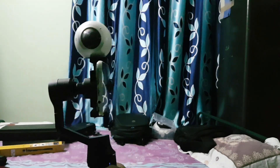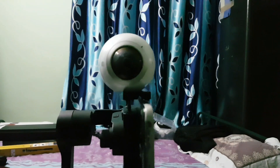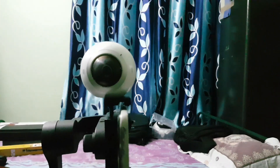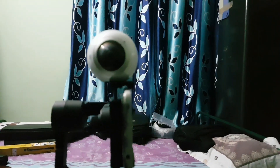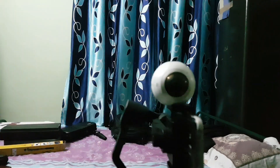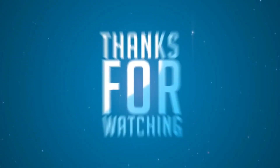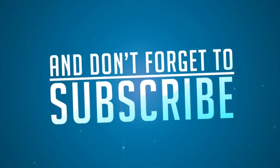I hope you guys liked this video. If you did, leave a thumbs up and stay subscribed to my channel for more videos. If you want to know the name of that screw, you can find it in the video description. Thanks for watching — see you in the next video. Bye!